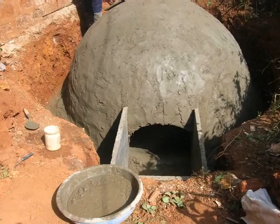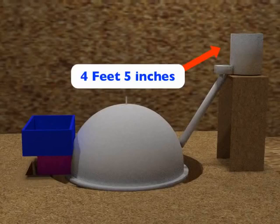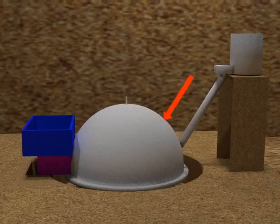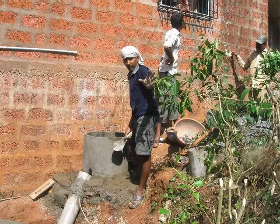The plastered dome should now be left for 6 to 8 hours for curing. Leaving the dome for curing, we will now attach the mixing tank. As mentioned earlier, the mixing tank will be placed 4 feet and 5 inches higher than the dome to avoid water logging. The mixing tank is connected to the digester tank via the inlet pipe. Before placing, check the hole at the base of the mixing tank. The hole should be placed just in front of the inlet pipe of 6 inch diameter.